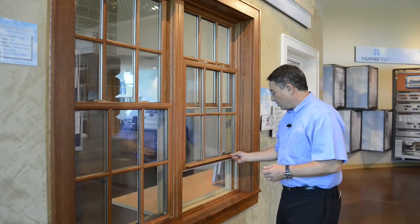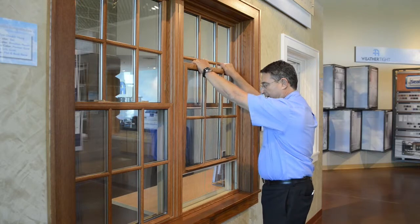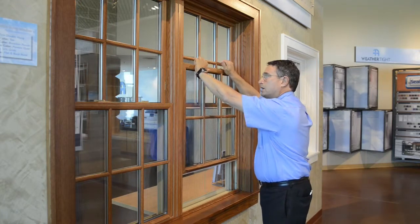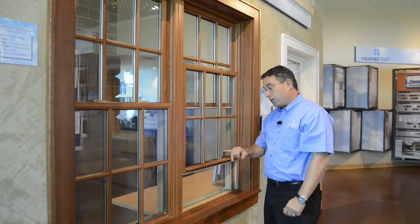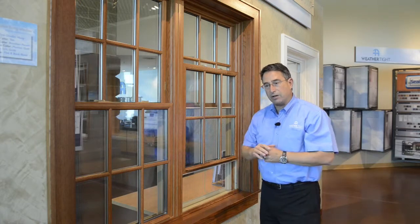The problem that we have here is that one or both sides of the window has come loose from its shoe that supports the window at the bottom and counterbalances its weight. So if you have a situation where at least one side will flop like this, or if you try to tilt it in and it feels like it's going to fall out or it's not supported, likely what's happened is one or both of the pins have come loose from their supporting shoe. So we're going to look at how to remedy that situation.